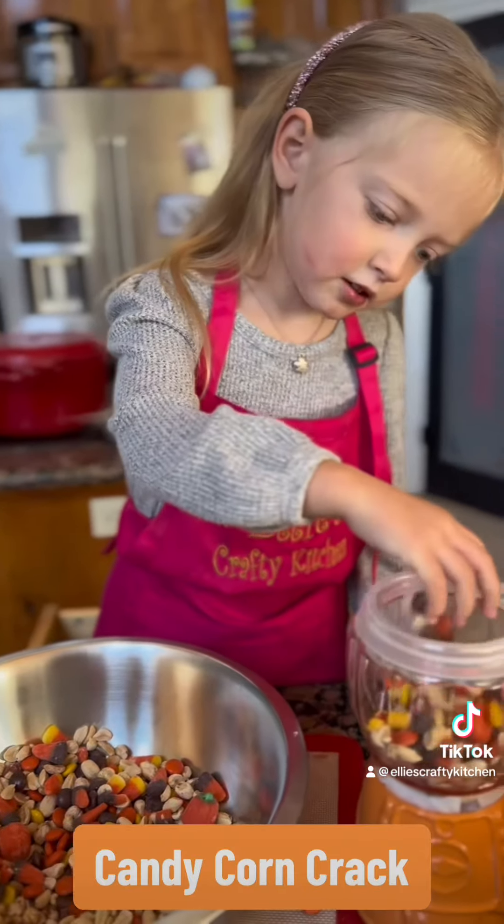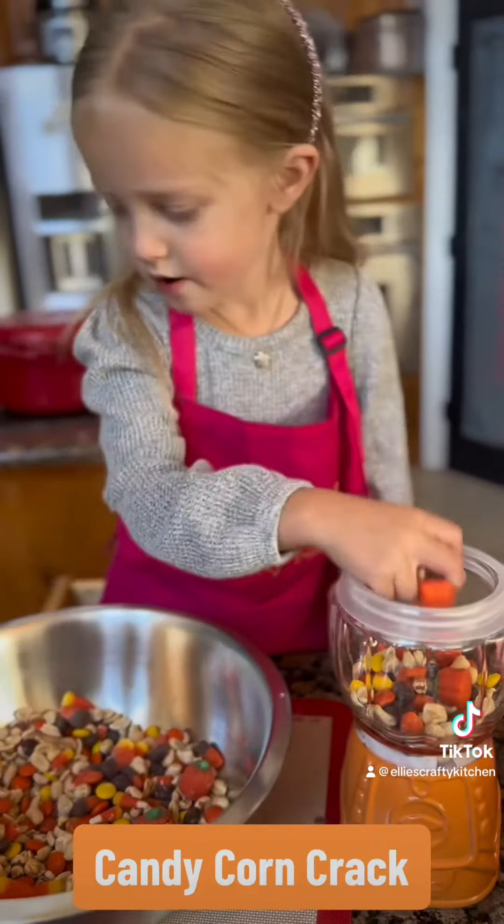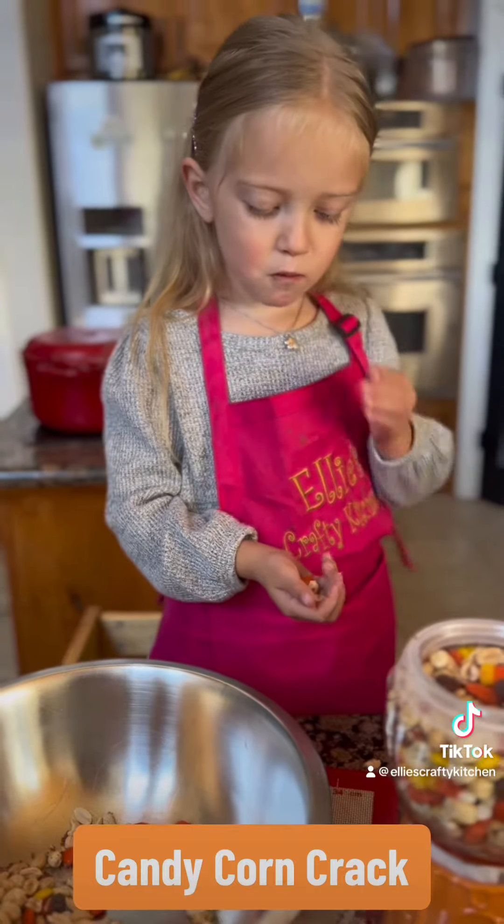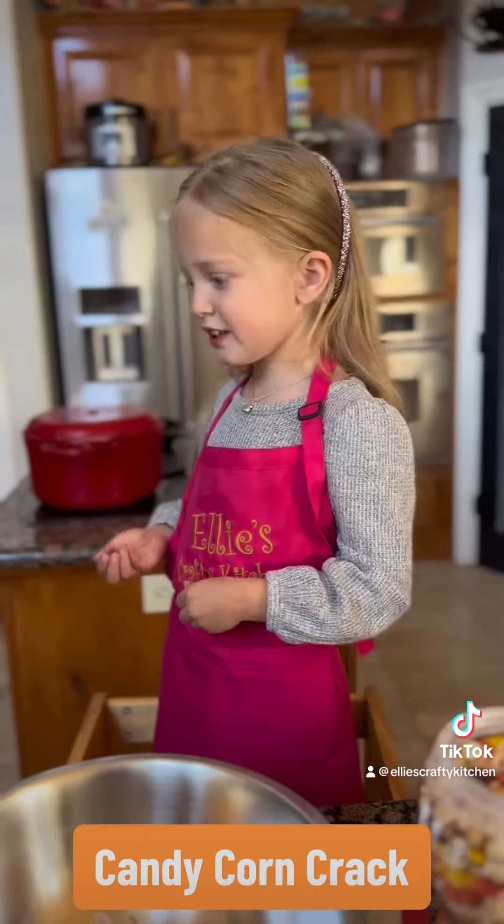Once it's all mixed, you add it to your favorite candy bowl. Now it's time to enjoy. Delicious.